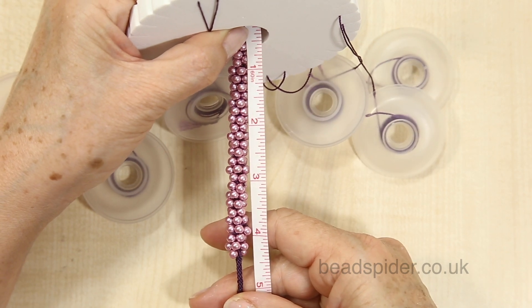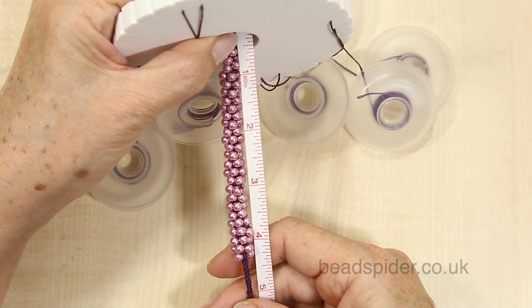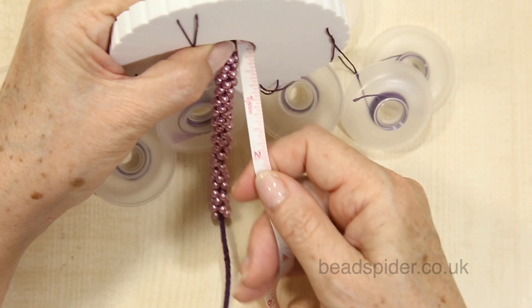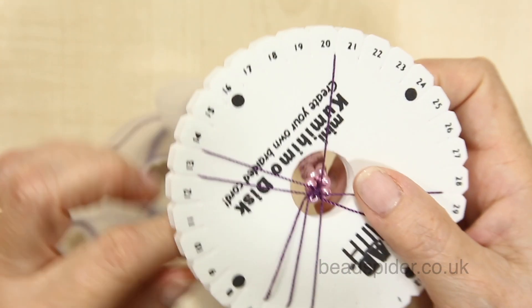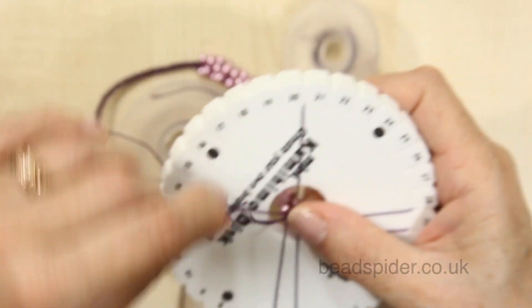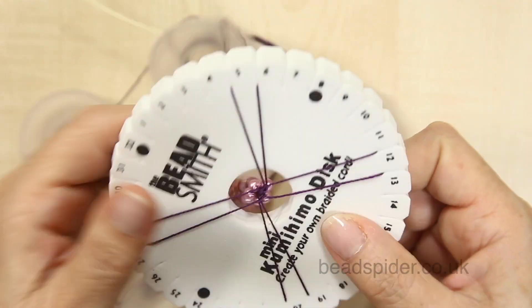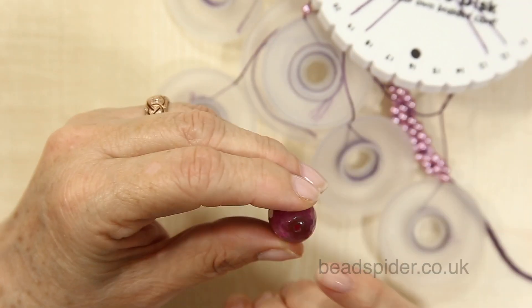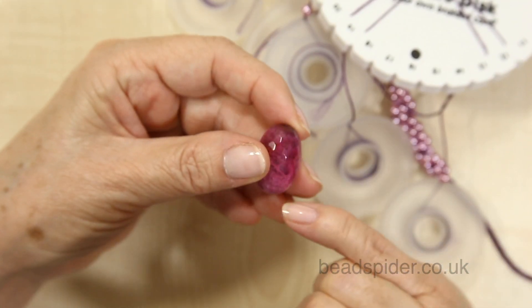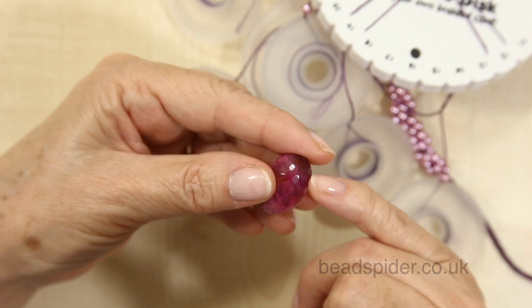I've measured and it's just shy of four and a half inches, so I'm happy with that. I could add another one or two beads, but that'll do fine because by the time I add the clasp it'll give me that little bit extra I need. I'm going to continue making a plain braid with no beads for about an inch — that will cover the length of the hole in my bead. I've got the large hole and the length from hole to hole is about an inch, so I want my braid to come just short of that hole at the other side.